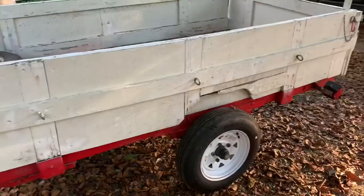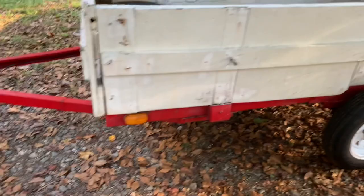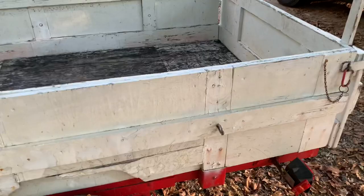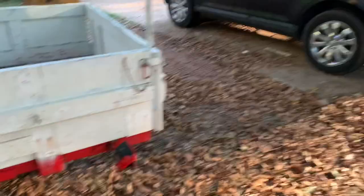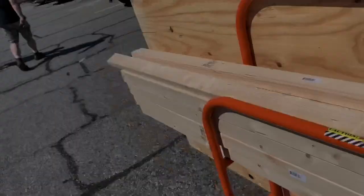Alright, so here it is. That's perfect for what we need. We got to go through it all — it's got some rust on the front there, so we'll wire wheel it all down, paint it, and go through everything and get it into shape. Probably take all these wood sides off and build on top of it and replace this wood in here. We'll get started on it tomorrow.